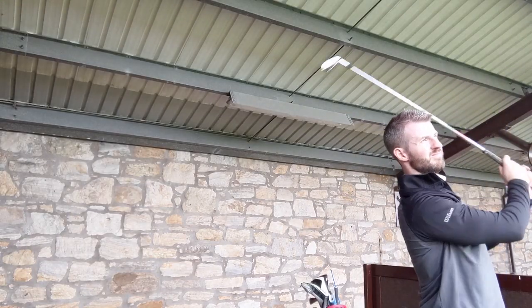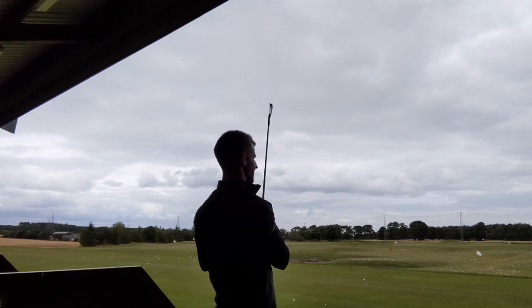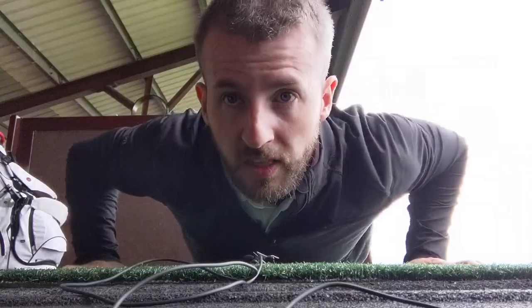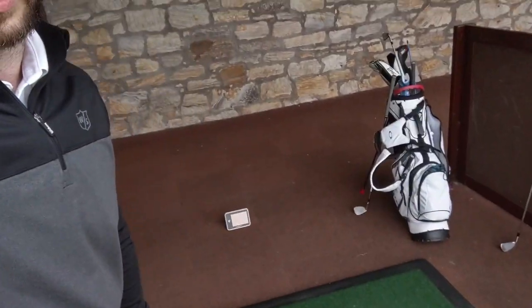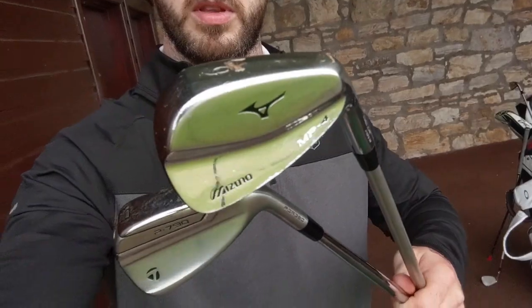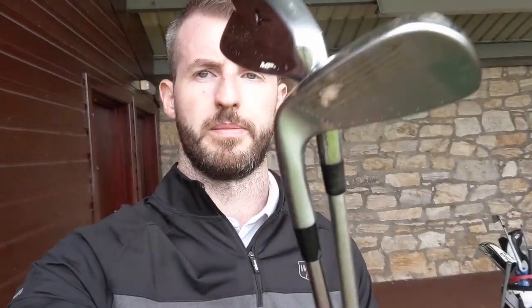I've hit my warm-up shots. I have got the TrackMan monitor and SwingCarry set up. So I'm going to hit 10 shots with the Mizuno 9-irons, 10 shots with the TaylorMade 9-irons, then 10 shots with the 7-irons and the 5-irons and compare the numbers to see which ones go further. Let's do it.